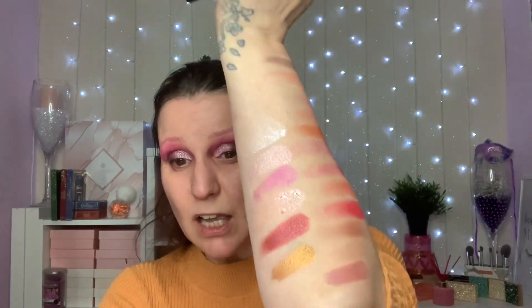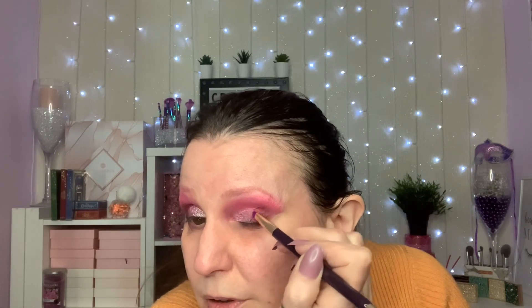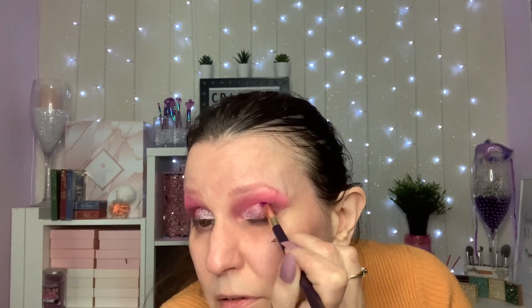I think we've got too much pink so I'm going to take this one here just on the sides — it's called 'Love,' as in L-U-V — and this is more of a foily shade. That is a really really pretty shade. I'm going to drag this right across. It'll be a little bit darker here where the eyeliner I dragged out.